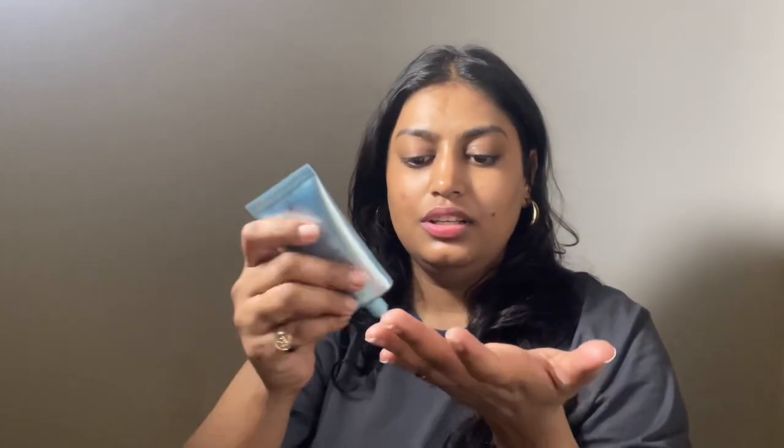I follow the three-finger rule when applying sunscreen. Three-finger rule always works. Just see how smooth it is blending — I'm not leaving any white cast at all; it gives me a sheer finish. As you can see, it works great under makeup as well, or for daily everyday use. It gives you a dewy skin. It has smoothed out, does not give me any white cast at all, gives me a beautiful shine, and works great under makeup. It gives me the much-needed protection.